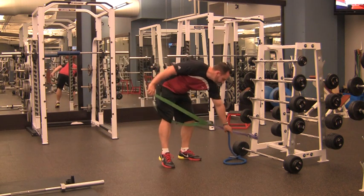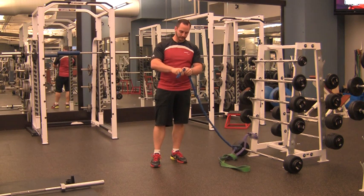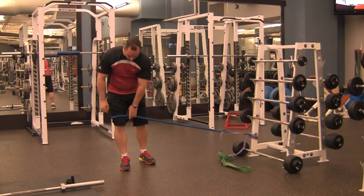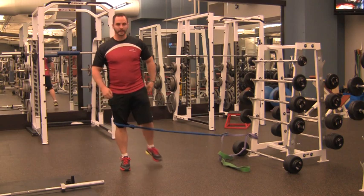If you have just a handle elastic, take the handle, feed the elastic through the handle, and make a loop like that. Set it just above the knee, same as with the broadband elastic, and do the same movement — down and up, keeping the knee in line with the toe.